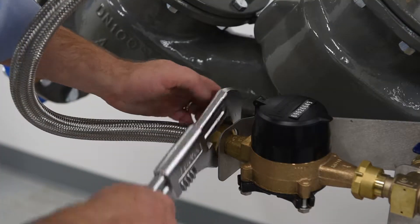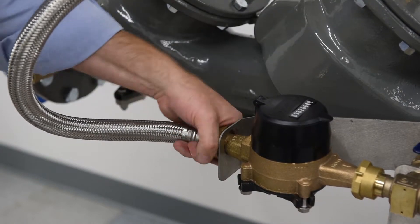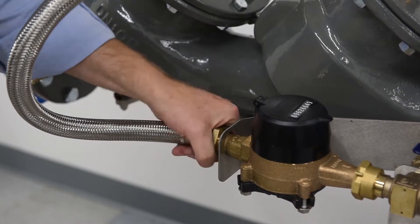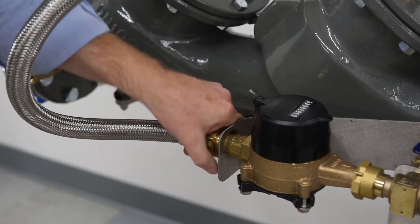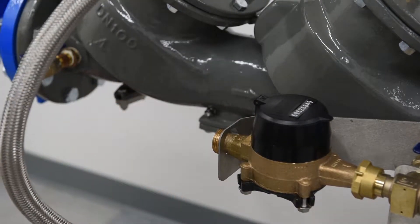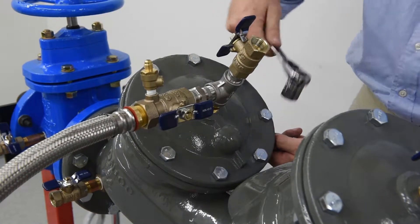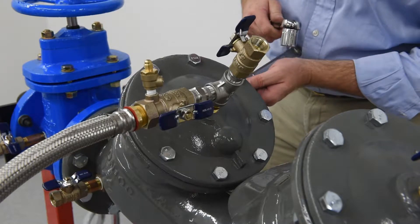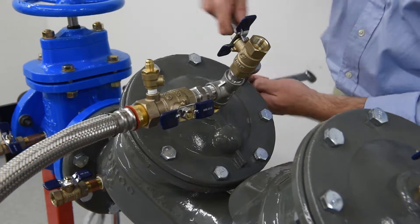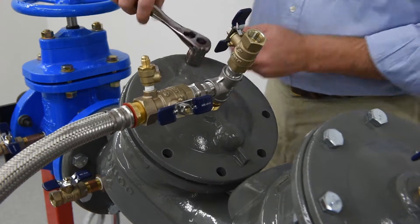Disconnect the bypass connector. Remove the cover bolts, removing the two bolts that are located next to the retainer pin last. Note that there is some preload on the cover from the spring pack, so use care and caution when removing the cover.